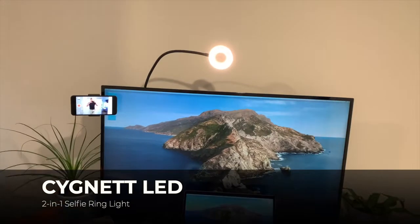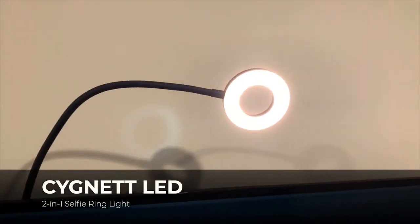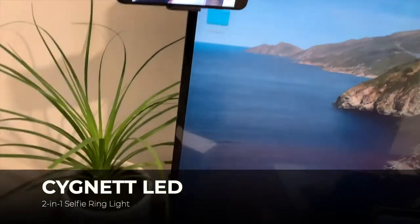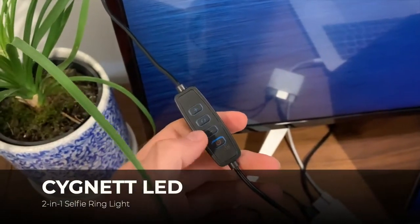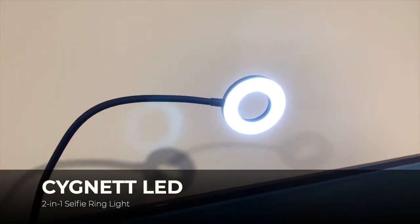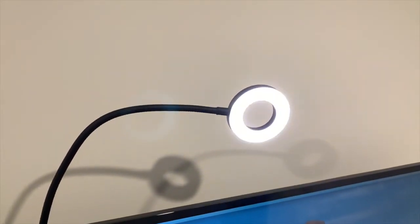I've installed the Signet 2-in-1 selfie ring light and it's got a pretty bright light at the top there, which has fit quite nicely behind my monitor. It comes with some buttons here for controls — adjusting the on and off, increasing or decreasing the brightness. There are also a couple of different settings: there's the default white light, a blue light, and also a yellow light. You can see them fluctuate, and pressing the brightness button increases or decreases the level.